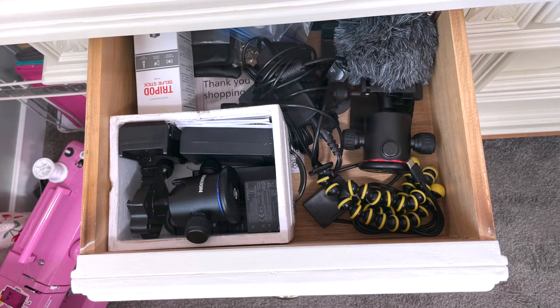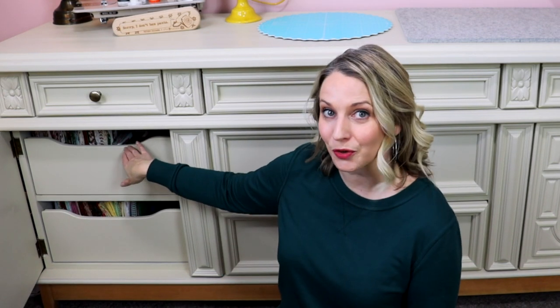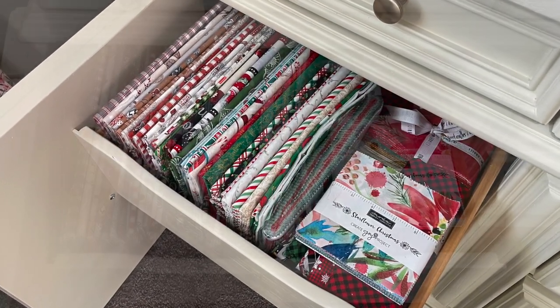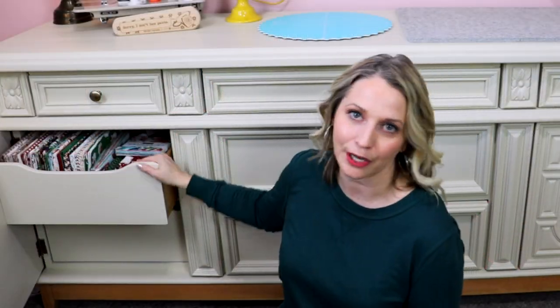Now it is time to show you what is actually in my dresser drawers. This is where I keep all of my fabric — mostly cotton fabrics, because I do beginner sewing tutorials and cotton fabrics are the best for that, and I also enjoy quilting which uses cotton fabrics as well. In this top drawer I keep camera equipment. Then in this bottom cupboard, which has two drawers, the first drawer is where I keep all of my Christmas fabrics — sorted separately so when I'm doing a Christmas project I can just pull this drawer out and start creating right away.